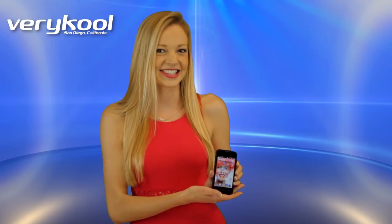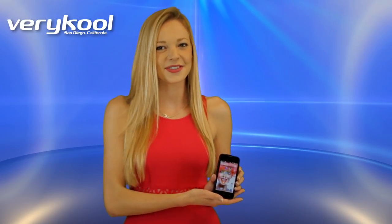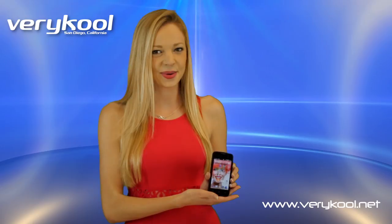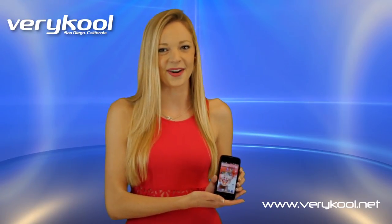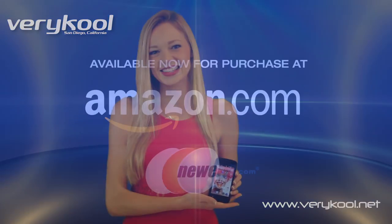Smartphone, smart choice. Want to find out more? Visit us online at verycool.net and get social with us on Facebook, Instagram, and Twitter. The links are in the description below. Make sure to check us out. Thanks for watching and we'll see you next time.